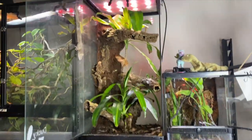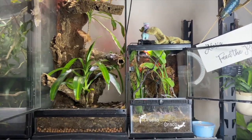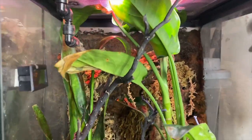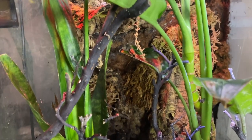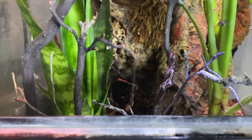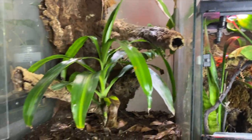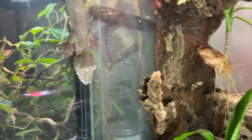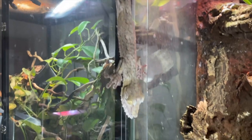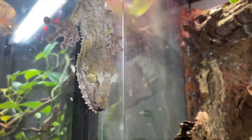All right. So these are my two Uroplatus species enclosures and I am super proud of these. This is Draco and Drusilla's — my two satanic leaf-tailed geckos, also known as Uroplatus fantasticus. I'm trying to see if I can find them. They're usually pretty well hidden. They are camouflage experts. And there's Ducky, my Uroplatus fimbriatus or giant leaf-tailed gecko. He is so cute. Look at his eyes — he's beautiful.